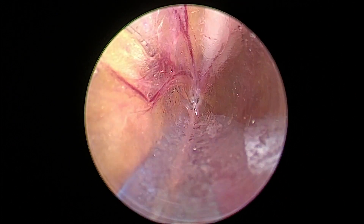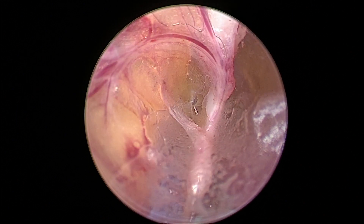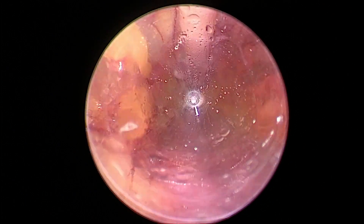Here I probably did more dissection than I had to, but I made a little window, moved forward, put the Pac-Man, pulled back, and you're ready to go. Good seal, no bleeding.